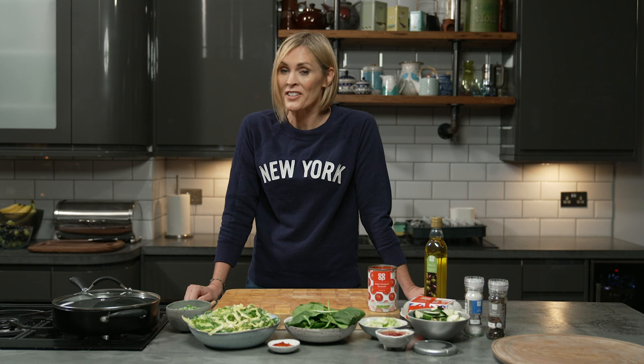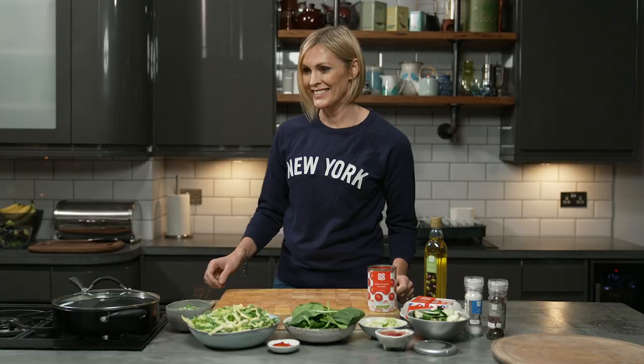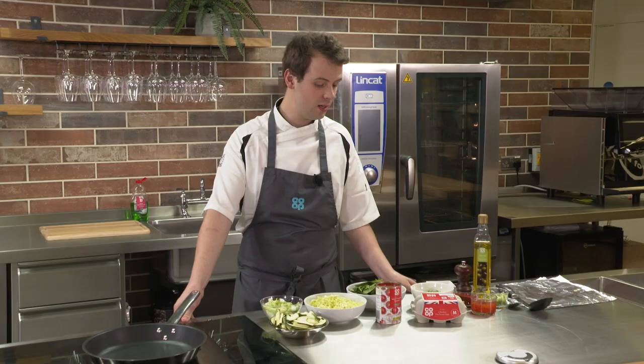We're going very international today because this is an Israeli dish called shakshuka. Because of the amount of green veg you can see, some people call it the green goddess shakshuka. It looks like you could certainly get your five a day from it. Do you want to talk us through it and let's get started?